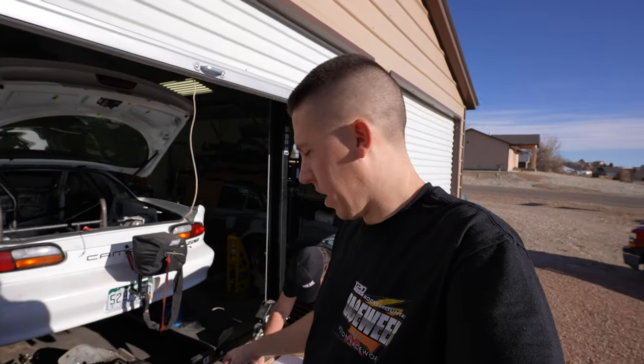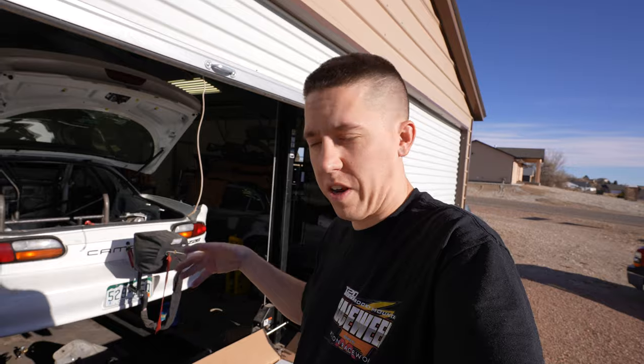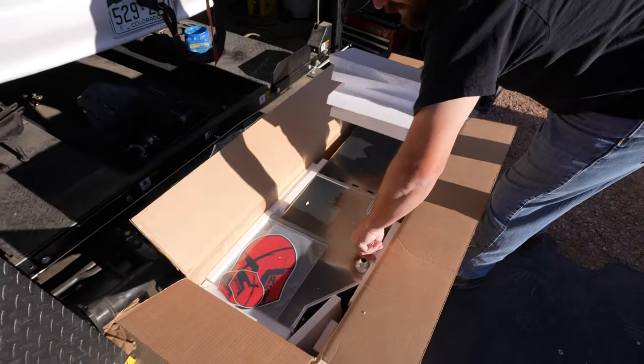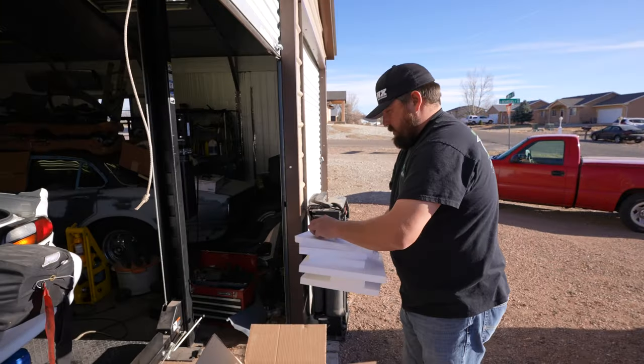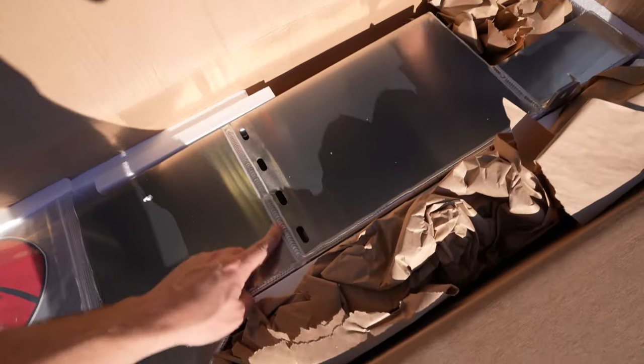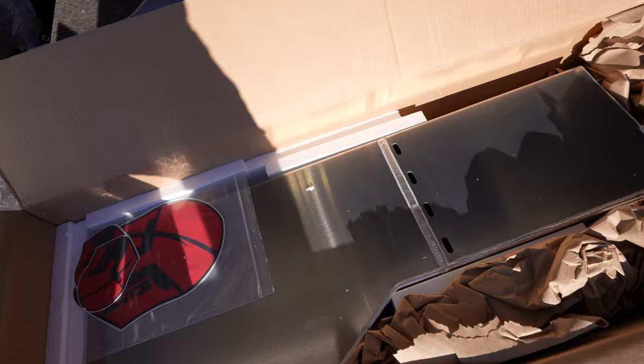They did say don't take it out and put it in a bunch of places — it'll get scratched up. Not too worried about it though, we're going to actually Lizard Skin the tank to help keep the heat in it and the condensation from coming out. We did it on the Buick and it works super good. So we'll try not to scratch it, but if we do we're planning on coating it anyway. Looking pretty good — real nice aluminum.